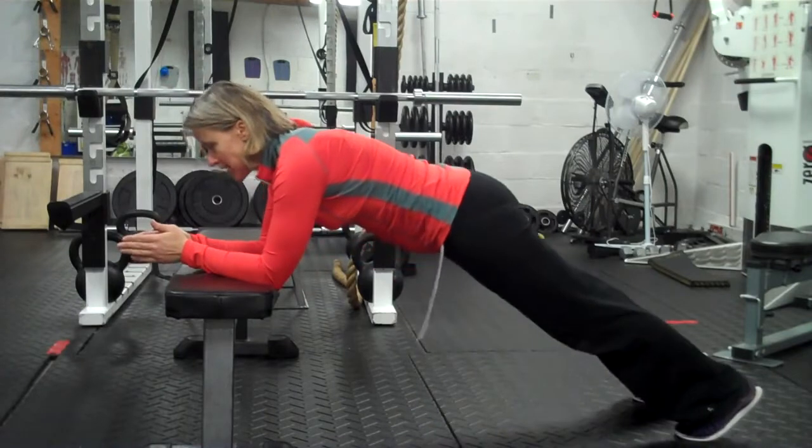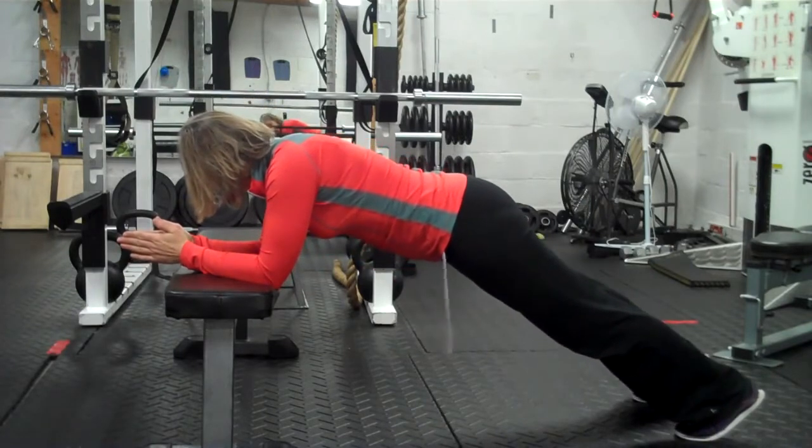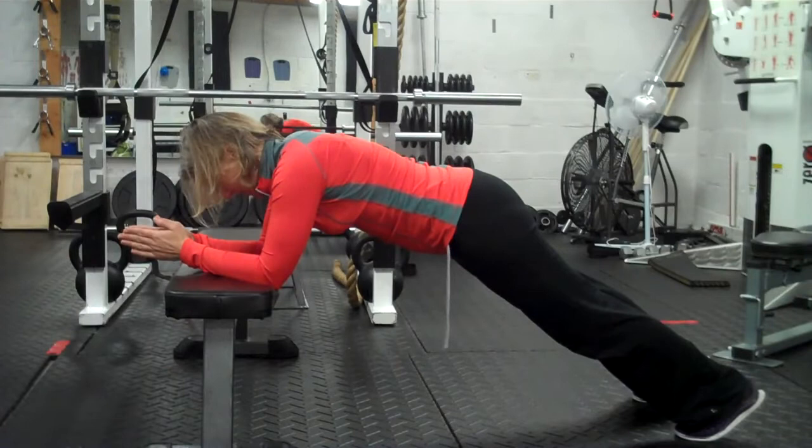Literally, forearms on a bench, like this. You can check in the mirror if you can — just a piece of alignment — and you're just going to hang out here.